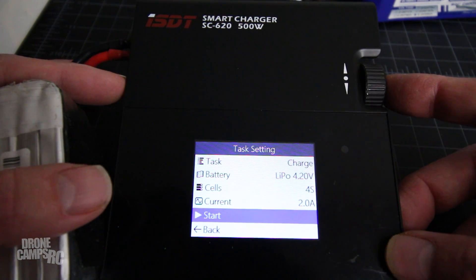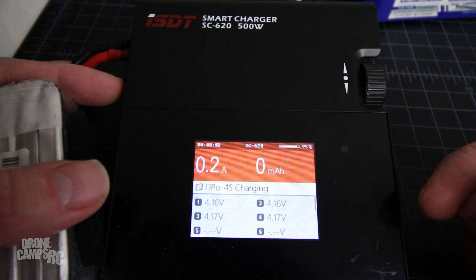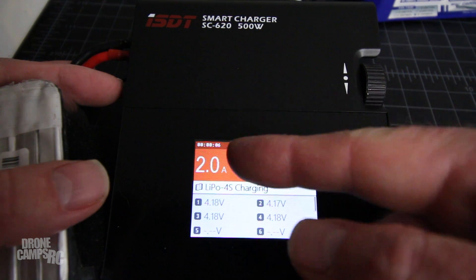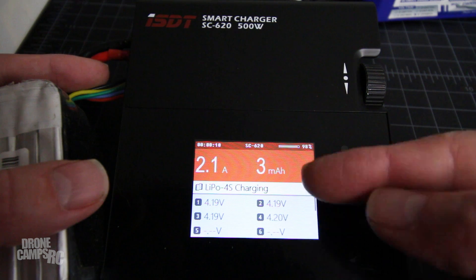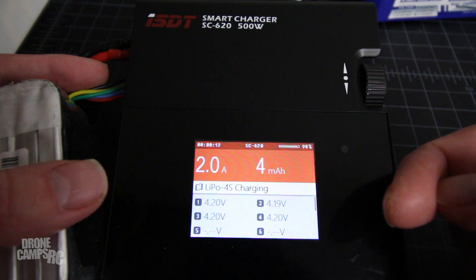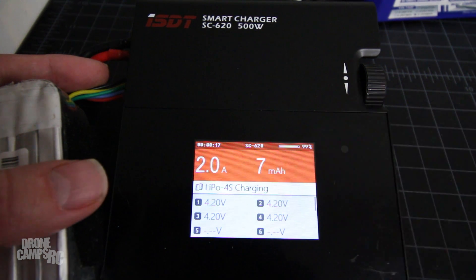Let's go ahead and press the button to start. Now we can see the amps going into the battery and the cells, how much we've added, and also the percentage rate of charge — 99%, almost done — so you'll get to see it finish.